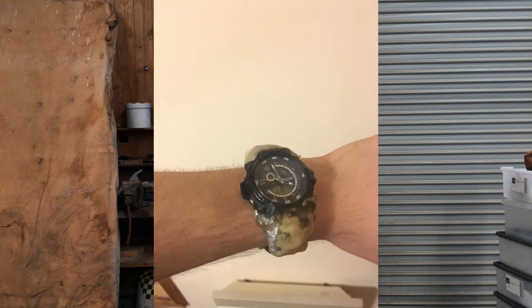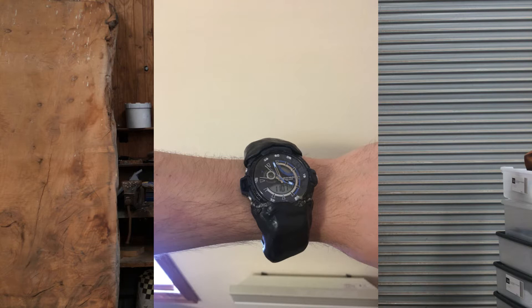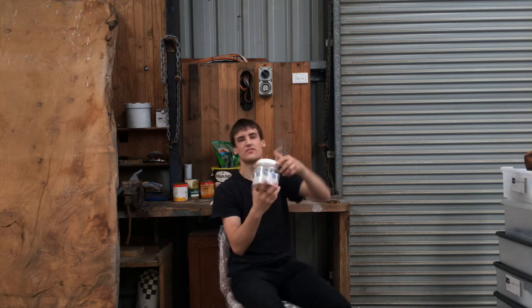Oh, hi. I was just fixing my watch because it used to look like this, and now it looks like this, which I think is a slight improvement. The way I fixed it was using PlasterMake. This stuff is awesome. It's a biodegradable substance with a low melting point of around 333 degrees Kelvin, or 60 degrees Celsius. People said my watch looked like I had sneezed on it, which it kind of did, but it looks quite a bit better now. I've got a test I want to do with PlasterMake to see how strong it is, so let's go do that.